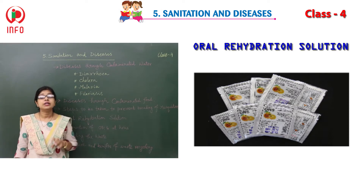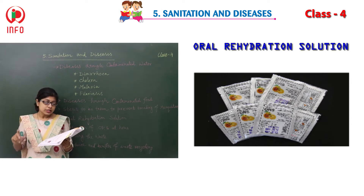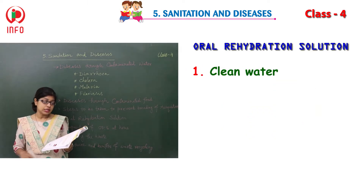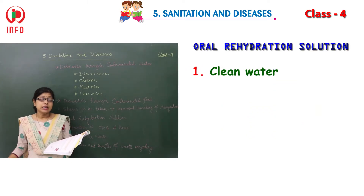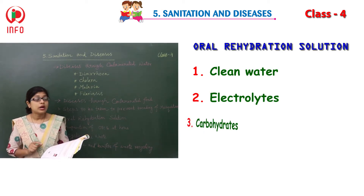ORS contains three ingredients. First, clean water. Second, electrolytes. And third, carbohydrates.